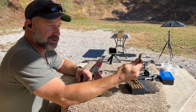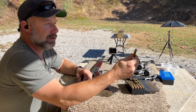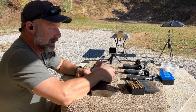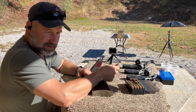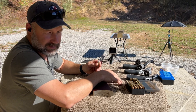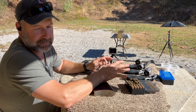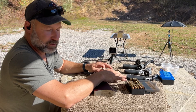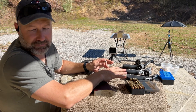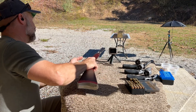Continuing our 44 Mag gel block test series, next up is the 240 grain cast lead semi-wad cutter bullet. I did start this test previously with 32 inches of gel block, but I was splattering the plates at 32 inches. My catch blocks are all shot up, so we're going to run this through 64 inches of gel block and see where it actually stops — if we can get a catch.